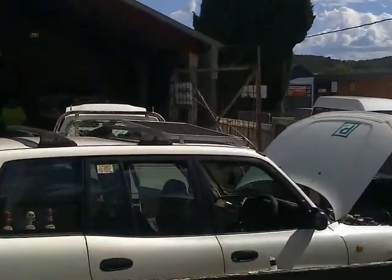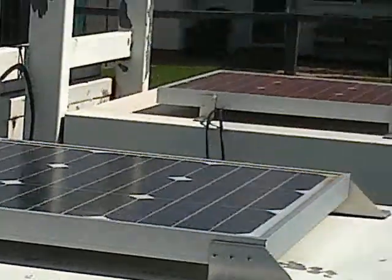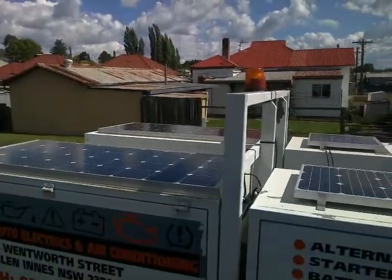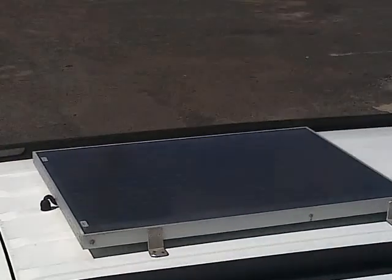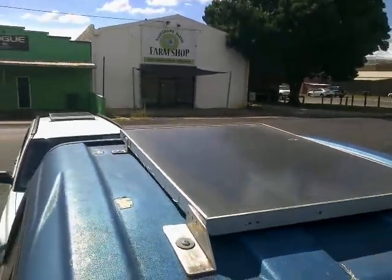But anyway, there you go — one, two, four, five, six, seven Sunfoils. Not quite all in a row, but there you go. Shall we say, within 30 yards? Seven Sunfoils?